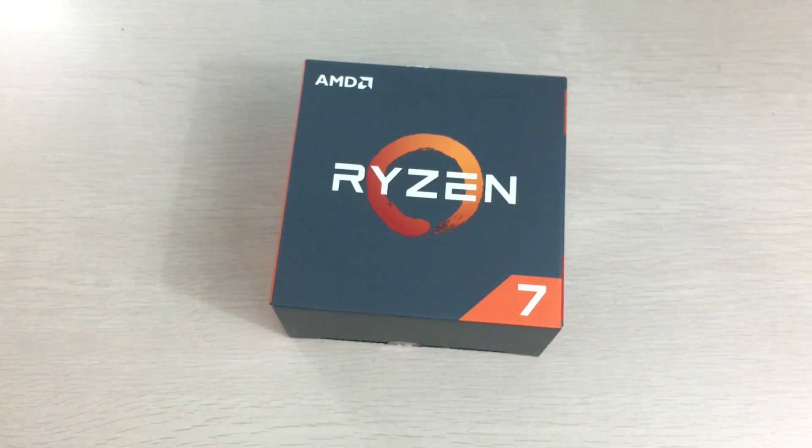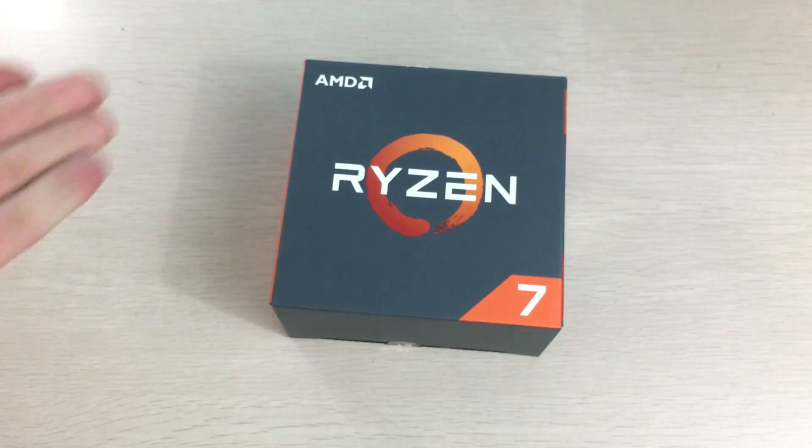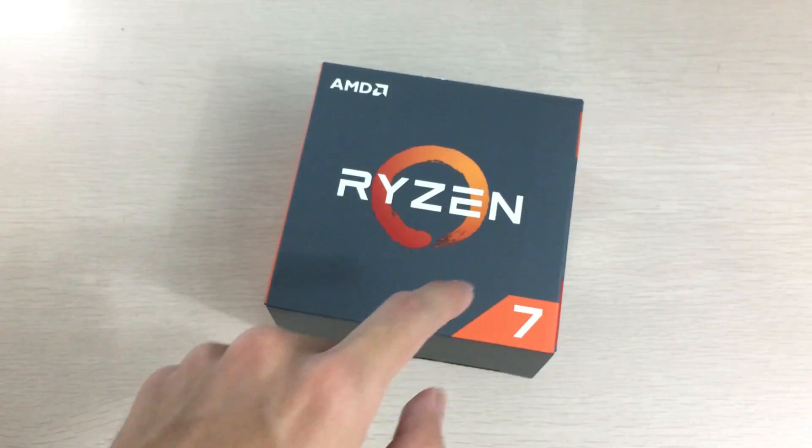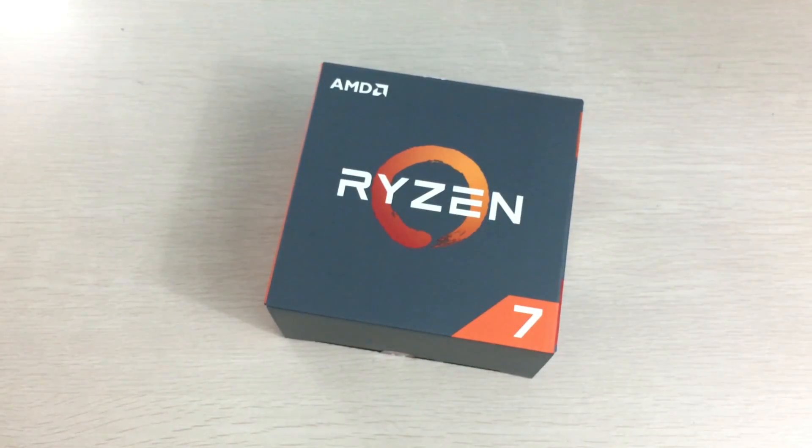I think it's a pretty successful launch for AMD. But if people want this for gaming, they should wait for the R5 with quad cores, which hopefully only has one CCX. Anyway, that's it for this unboxing — thanks for watching, hope you enjoyed this video. If you did, please leave a like and subscribe to see more of my videos.